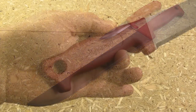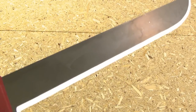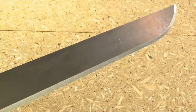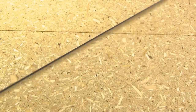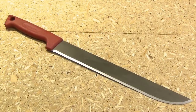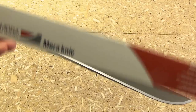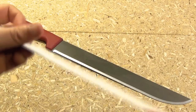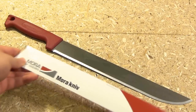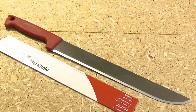Here's a close-up — nice ergonomic handle. I immediately fixed up the edge to my liking. It does not come with a sheath; it just comes with this blade guard, which you could stiffen up and wrap to make into kind of an ultralight sheath.